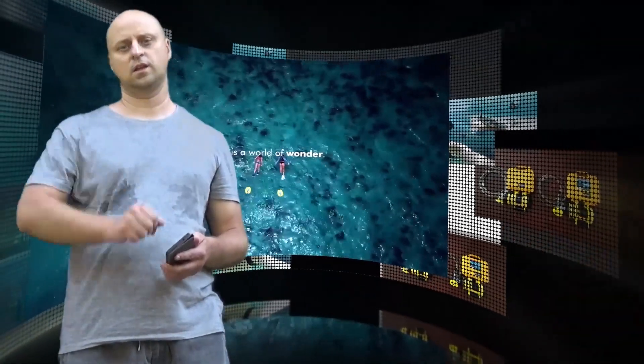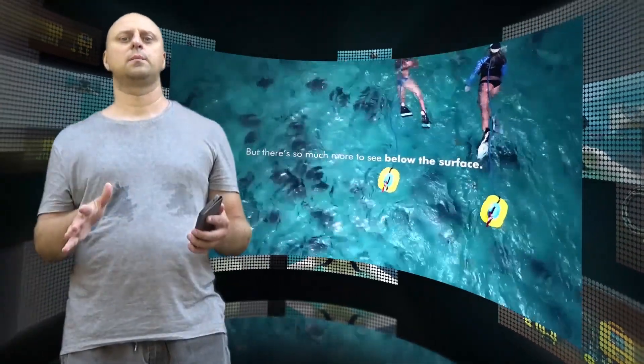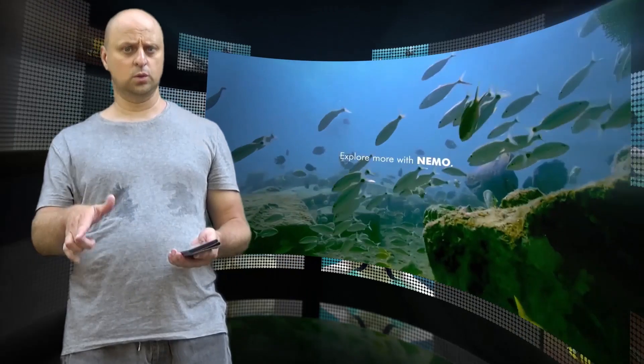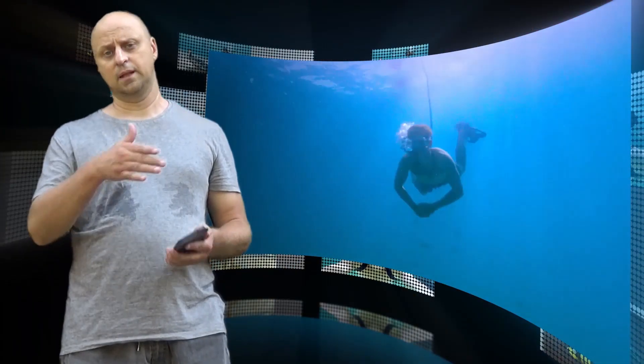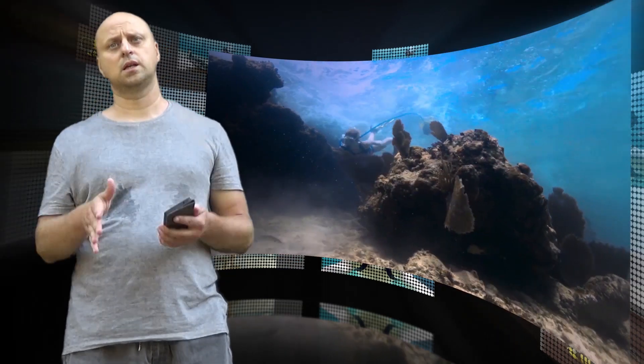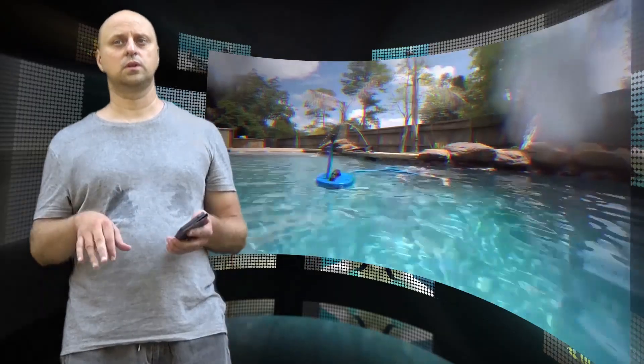Hi there. Nemo by BLU3 is a portable and easy to use dive system that allows users to breathe underwater without the use of tanks. The company defines Nemo as an incredibly compact surface supplied air dive system that supports one diver to 10 feet, bridging the gap between snorkeling and scuba diving.